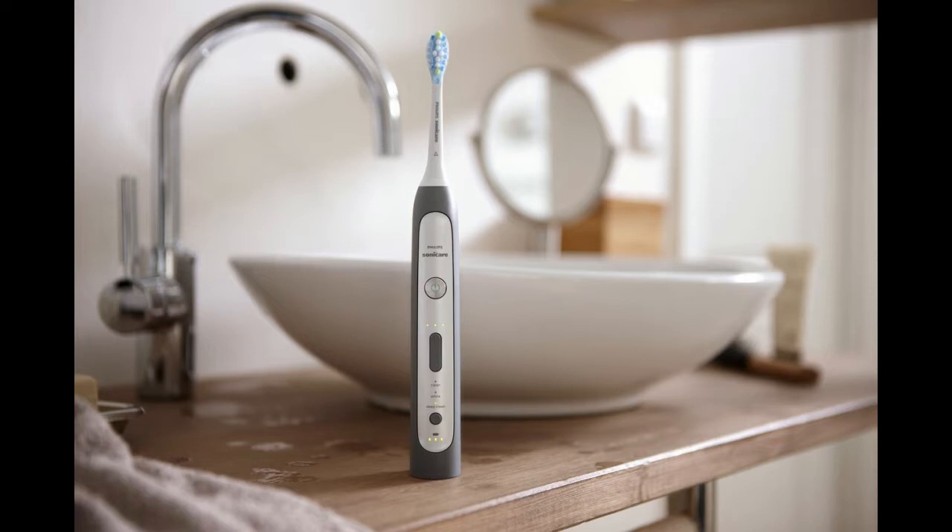You can choose between 3 cleaning modes and 3 intensity settings, and the FlexCare Platinum also features timer options to help you reach the dentist-recommended brushing time of 2 minutes.